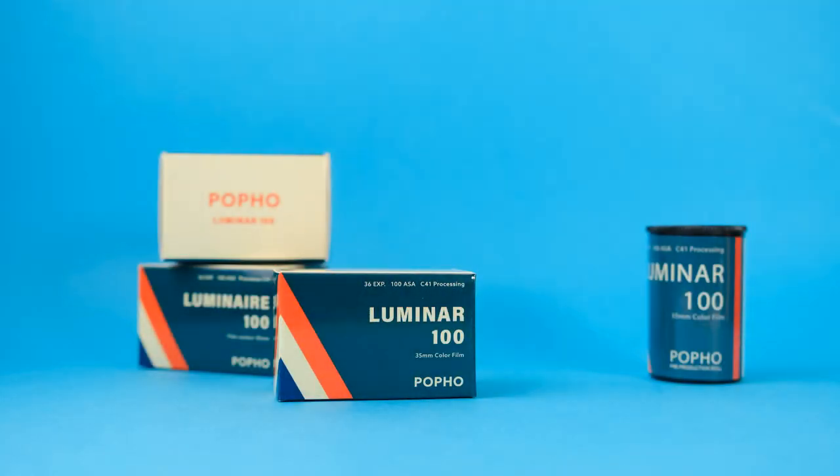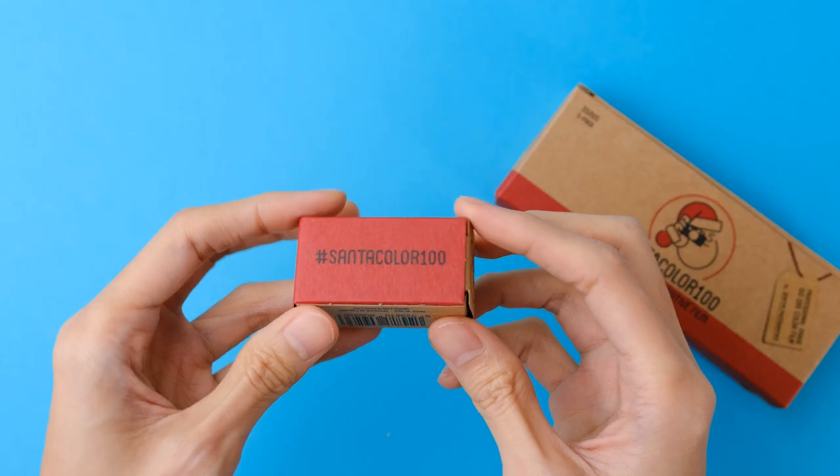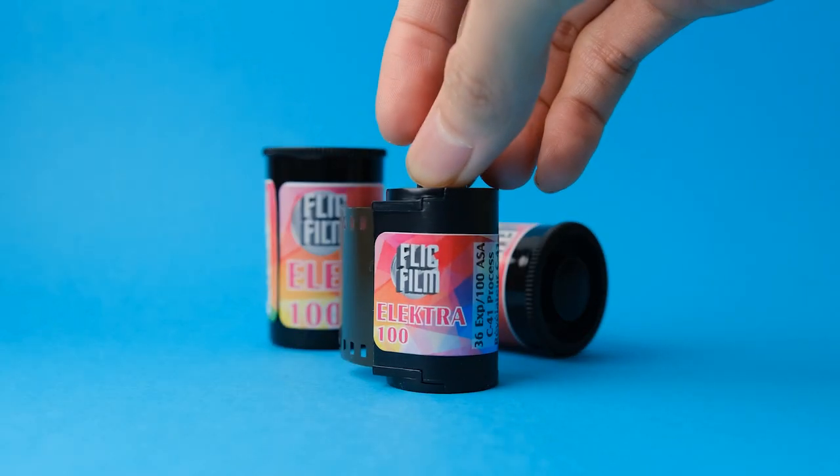That being said, it's worth noting that there are other film stocks that are also respooled Kodak Aerocolor 2460, like Santa Color 100, which I have previously reviewed, and Flickfilm Electro 100.